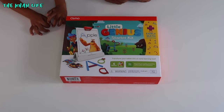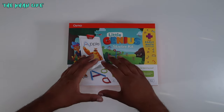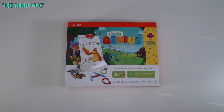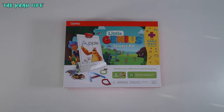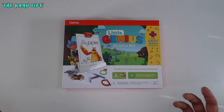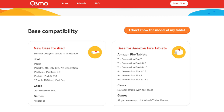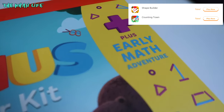Before we begin, we're going to take a closer look at this box to give you guys an idea of exactly what this is. This is the Little Genius Starter Kit plus the Early Math Adventure — the two new games recently released by Osmo. The gameplay includes the base on the bottom where the iPad sits, and then the red tabletop scanner on top that covers the camera. You do have to provide your own iPad — check out the website for a full list of compatible devices. This kit comes with six games.